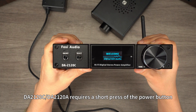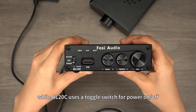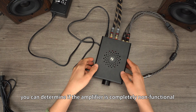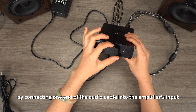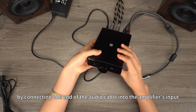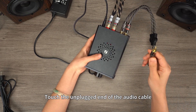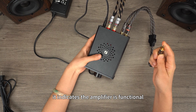DA-2120C and DA-2120A require a short press of the power button, while BL-20C uses a toggle switch for power on/off. Additionally, you can determine if the amplifier is completely non-functional by connecting one end of the audio cable into the amplifier's input and leaving the other end unconnected to any audio source. Touch the unplugged end of the audio cable — if you hear noise or sound, it indicates the amplifier is functional.